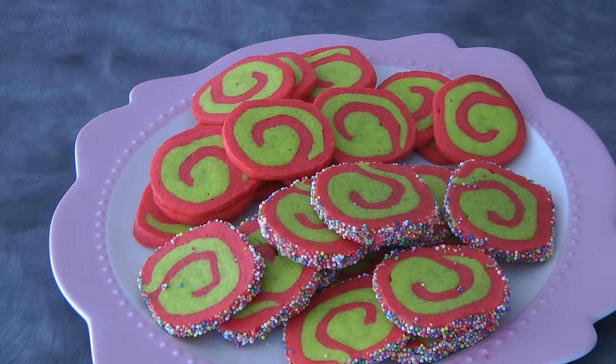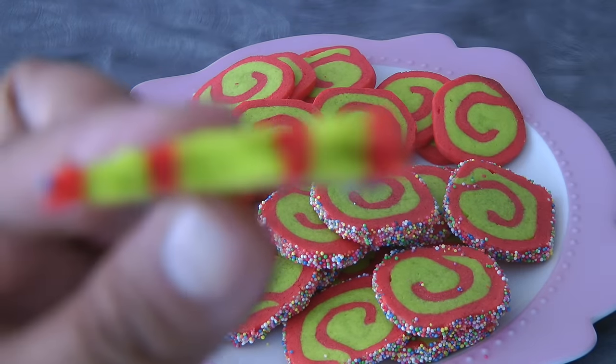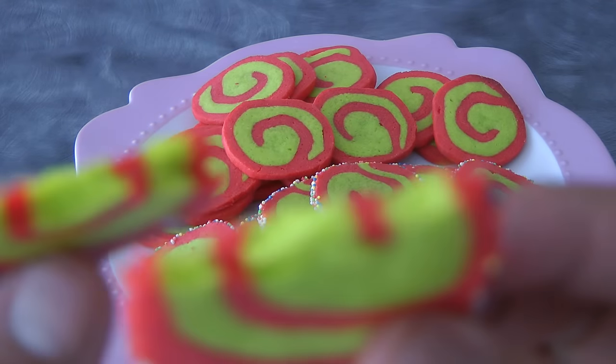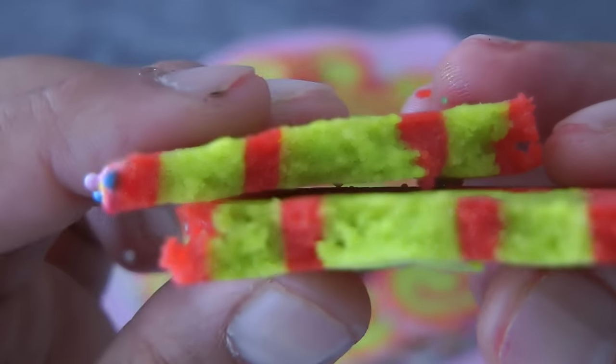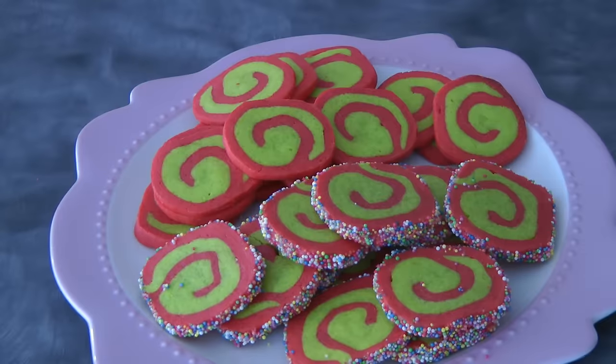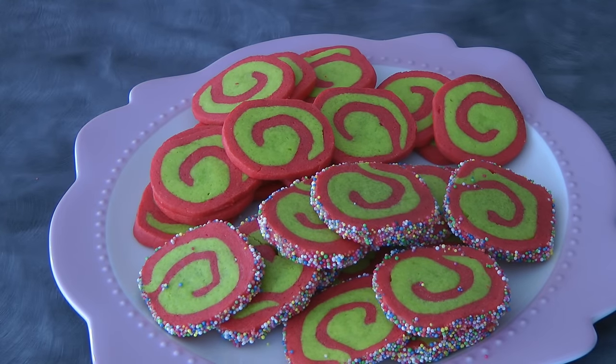This is the finished product! I hope you give them a try — this cookie is easy to make, the only hard part is waiting for it to chill in the fridge. It's easier to cut that way. Thank you so much for watching, and I'll see you again next week. Bye!